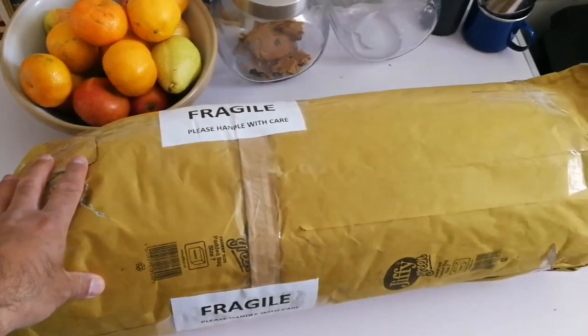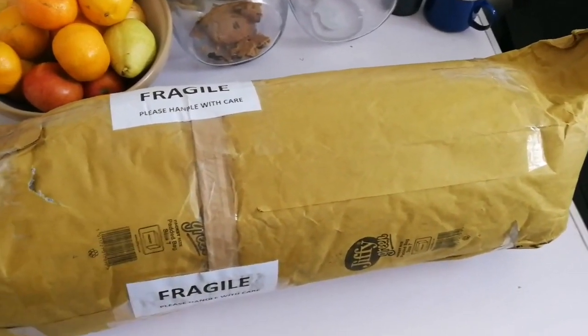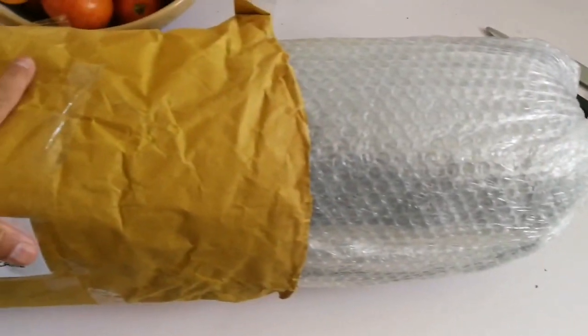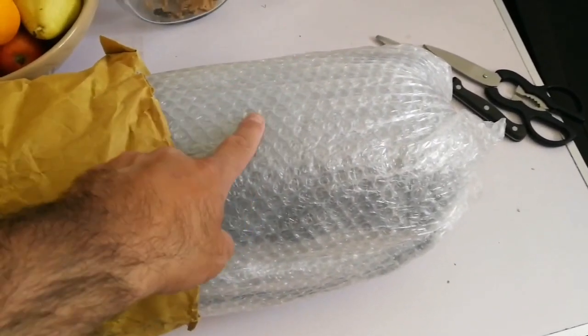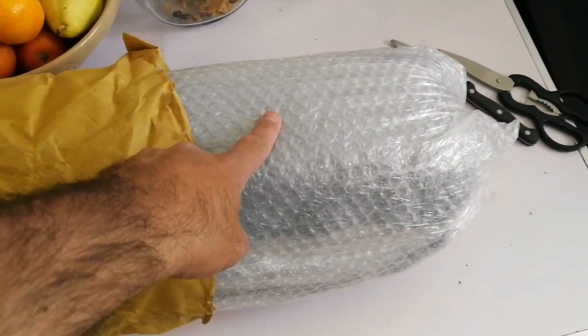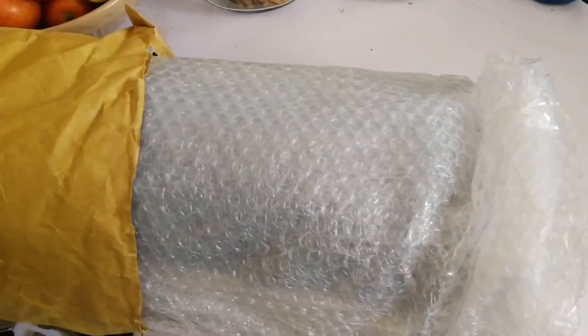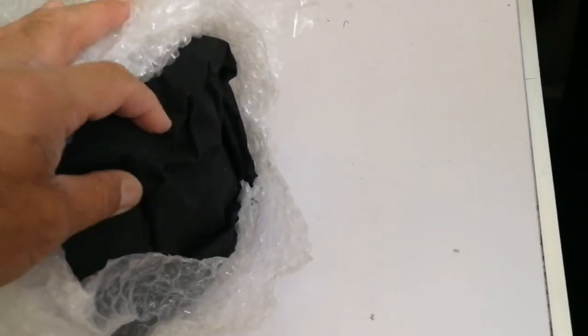This is a telescope optical tube assembly that I received today. Let's just open and see how it looks. This is well protected. Inside this Jiffy bag is bubble wrap, and I'm going to take it out and test. I have to use both hands. It's really well wrapped.